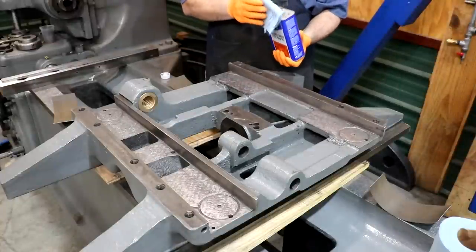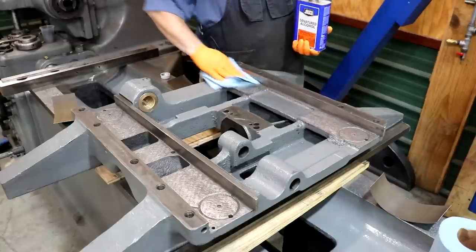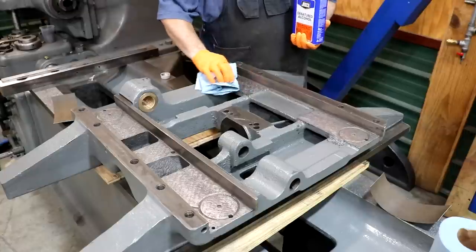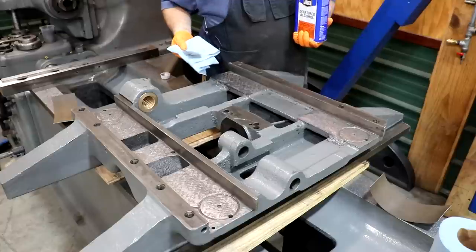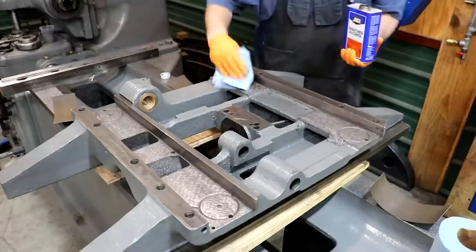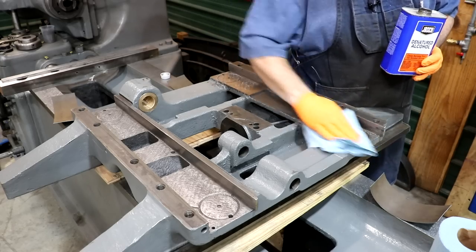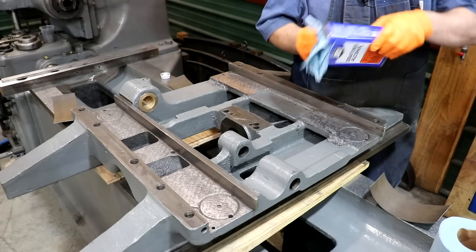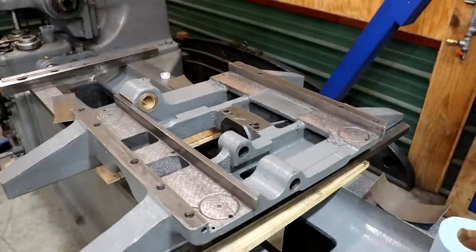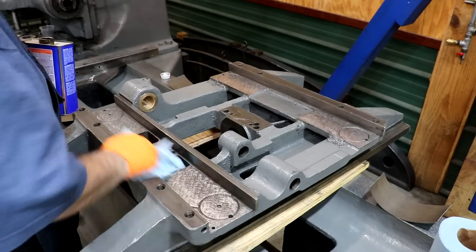Before we glue them down, I need to get in here and clean this up really, really good. I'm trying more than anything else to get any oil, grease, anything like that that would potentially cause the epoxy not to want to bind. I'm just using some denatured alcohol, which should cut any of that pretty good. These are pretty clean to start with, but we want to get them as clean as we possibly can.